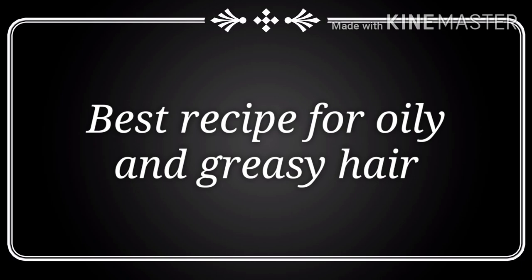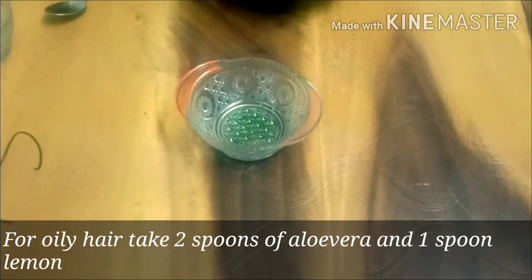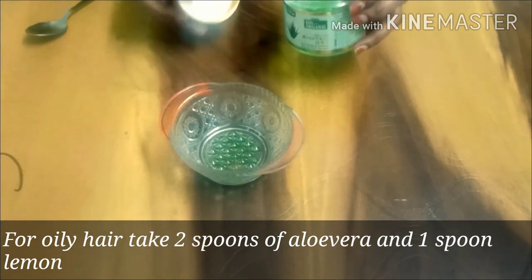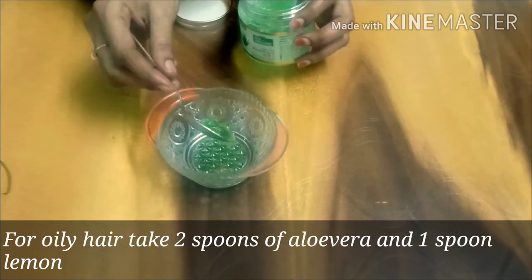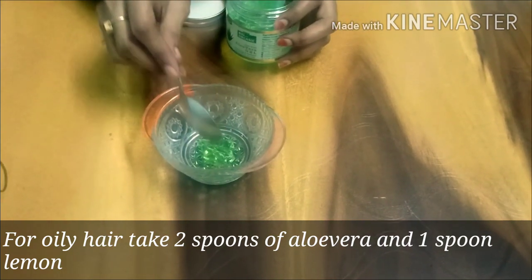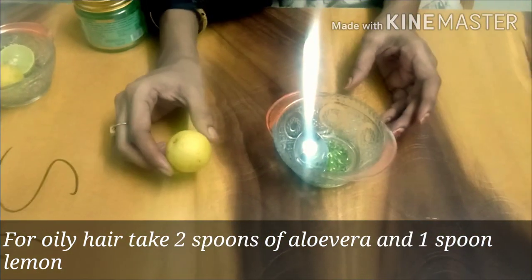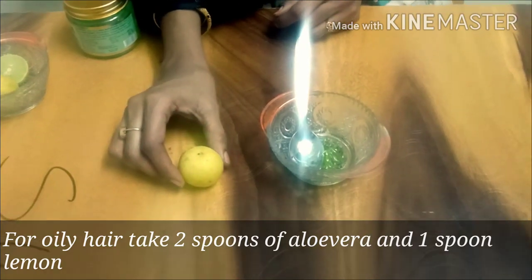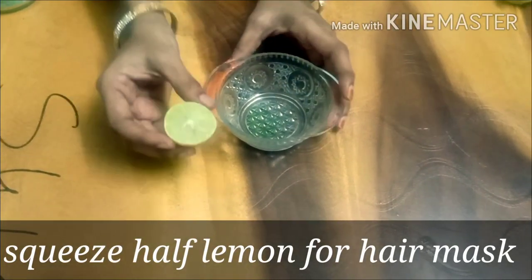Now for oily hair, I'm going to use two spoons of aloe vera gel. This aloe vera gel is a very deep conditioner. This gel is very good for conditioning, and it helps with dandruff, and it also promotes hair growth.